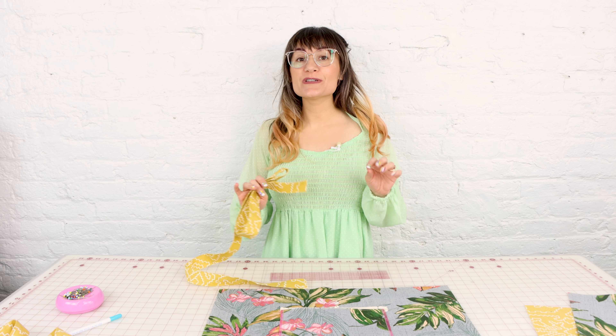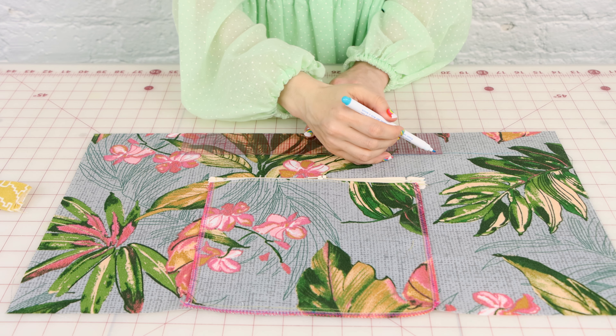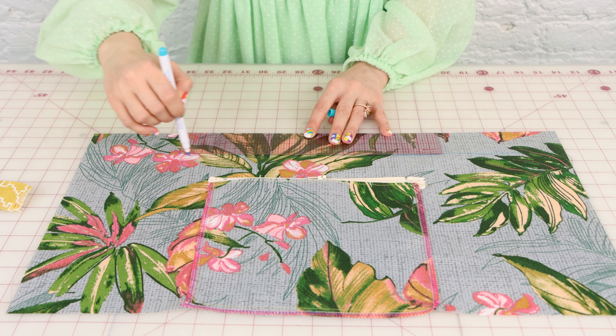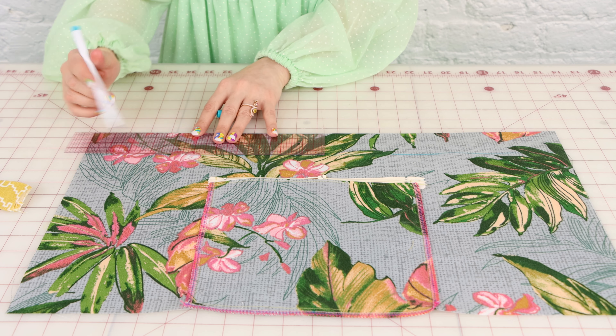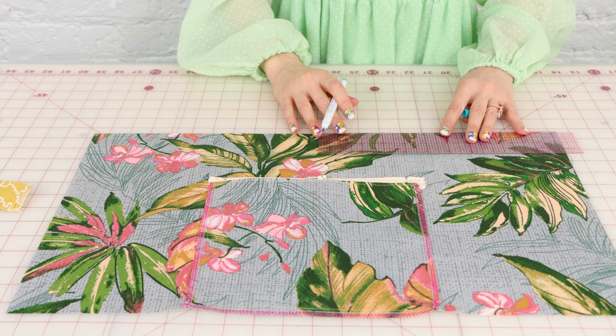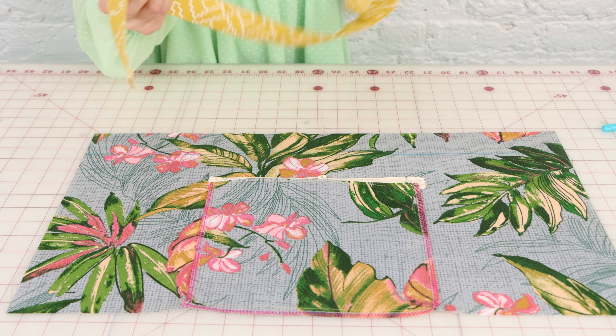The pocket is on and it is looking beautiful. Now it's time to attach those straps and we need to know exactly where to stop sewing them. We're going to mark with a ruler two inches down from the top of the bag. Take your fabric marker or chalk and draw a line all the way across the top so that you know exactly where to stop sewing.